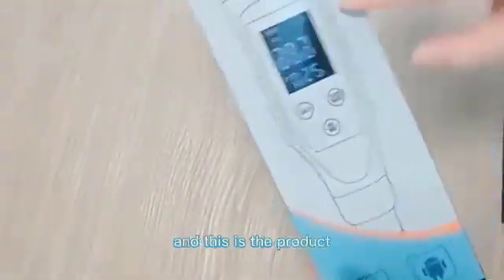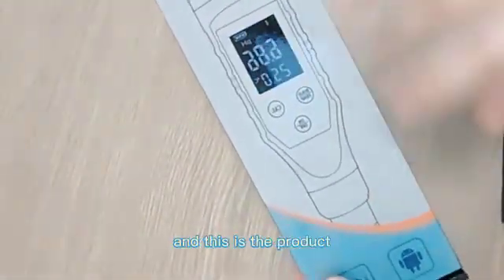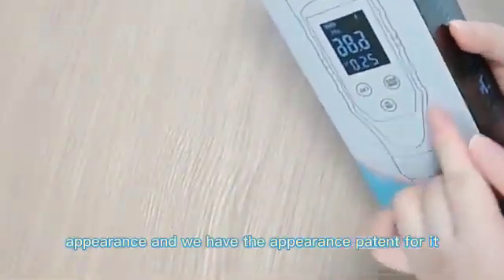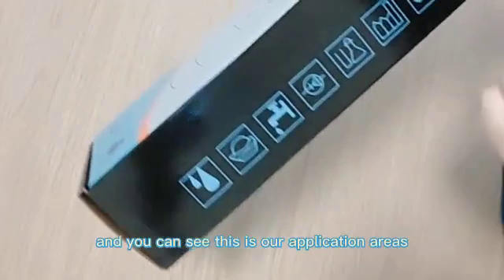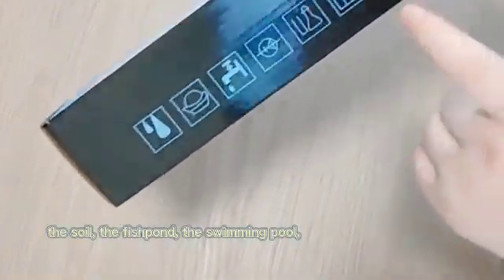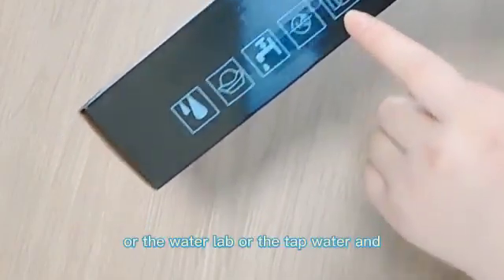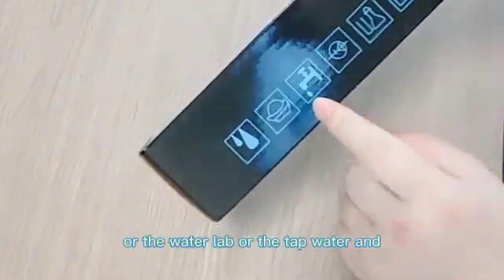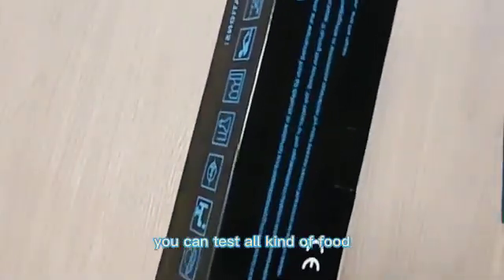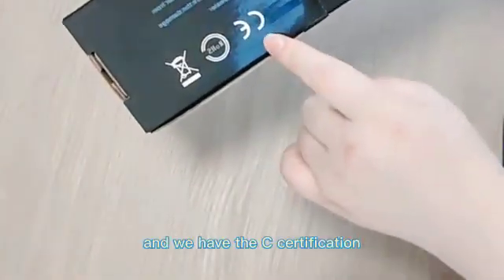Let's take a look at this packing. This is the product appearance and we have the appearance pattern for it. You can see the application areas are: soil, fish pond, swimming pool, water lab, tap water, egg, and food — you can test all kinds of food. We have CE certification and RoHS certification.